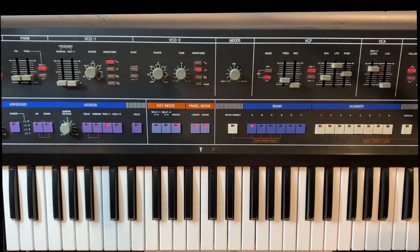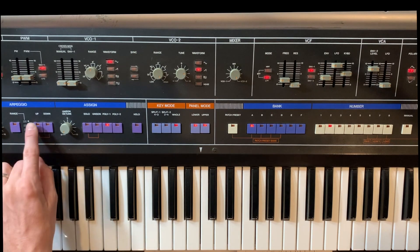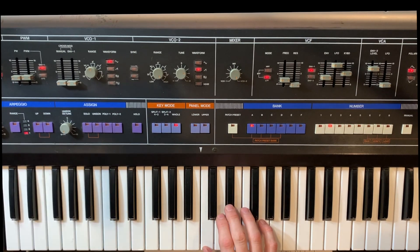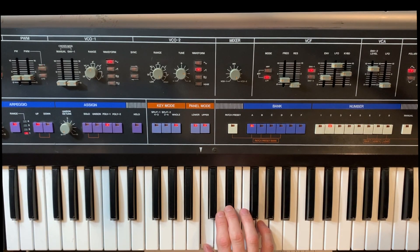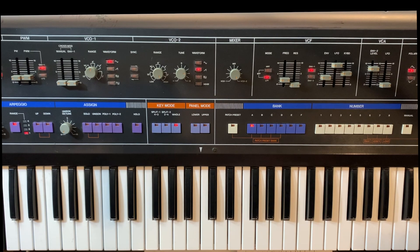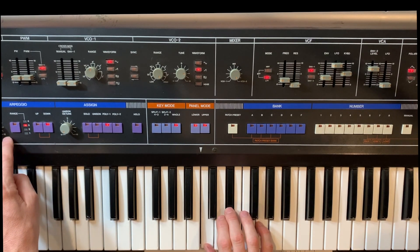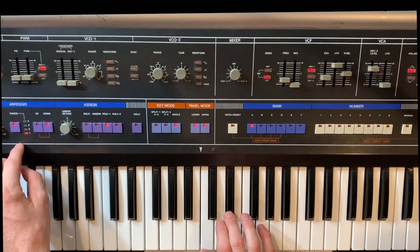So if we go to mode one — let's hold up for one second — mode one gives us standard Roland operation. It's going up, we can go down. Classic Roland stuff. You can do two octaves, change your octave as you would.